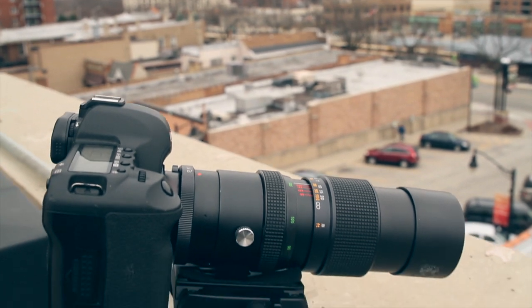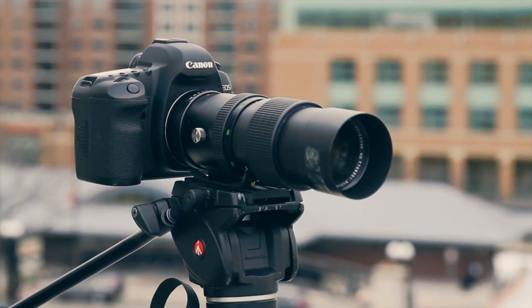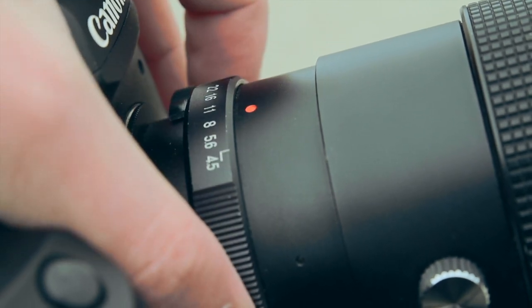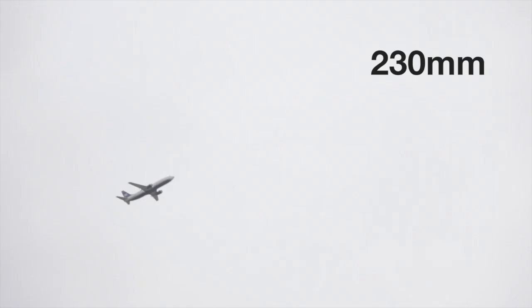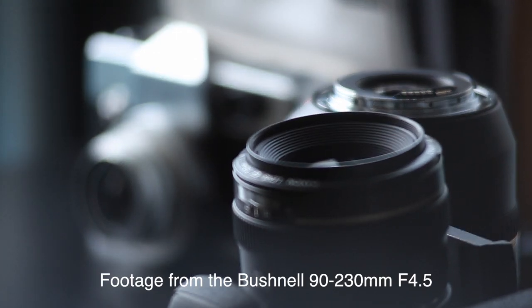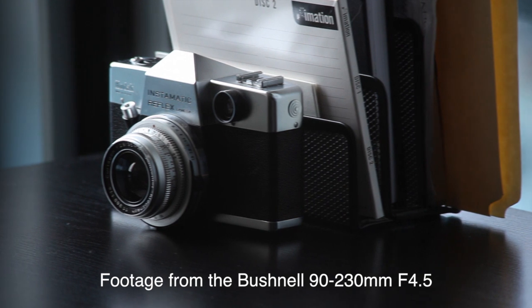So to celebrate this, I am going to be giving away a lens. This is really cool. It's a Bushnell 90-230 f4.5, completely metal manual lens, a pretty fun one. It has the manual aperture and everything. This is an M42 screw mount lens, so it'll come with an adapter for Canon mounts. I will have details on how you can win this lens below this video on DSLRVideoShooter.com.